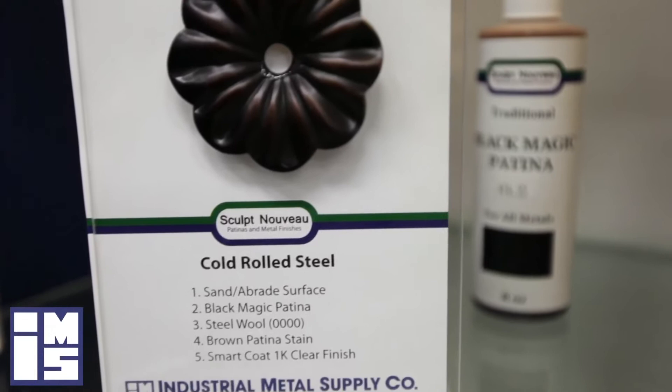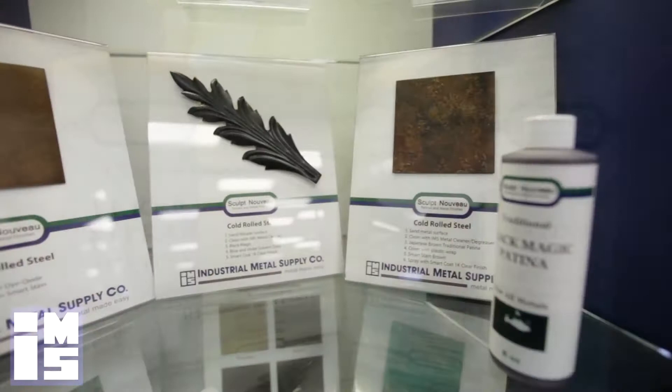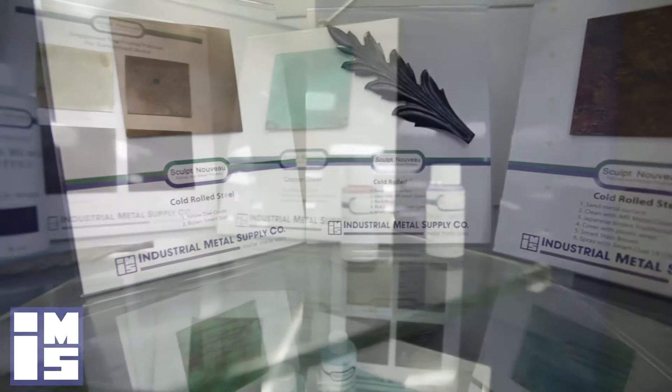black, blue, and green. Some of these traditional patina formulas are applied to a heated metal surface at about 200 degrees Fahrenheit. Most are applied to a room temperature surface of 50 degrees Fahrenheit or more.